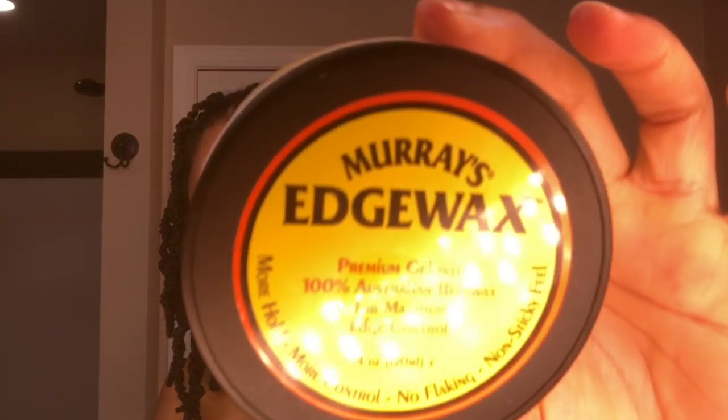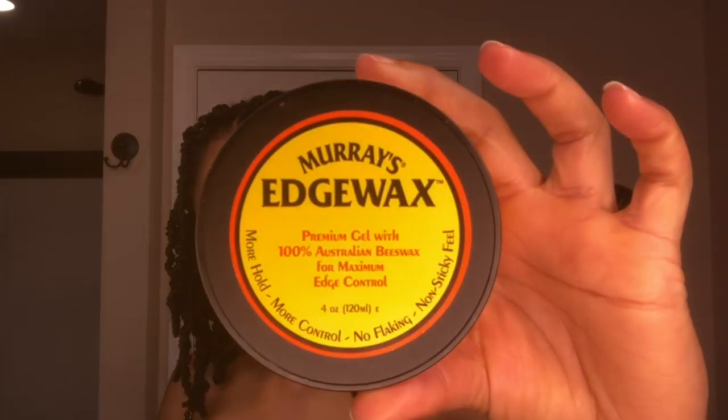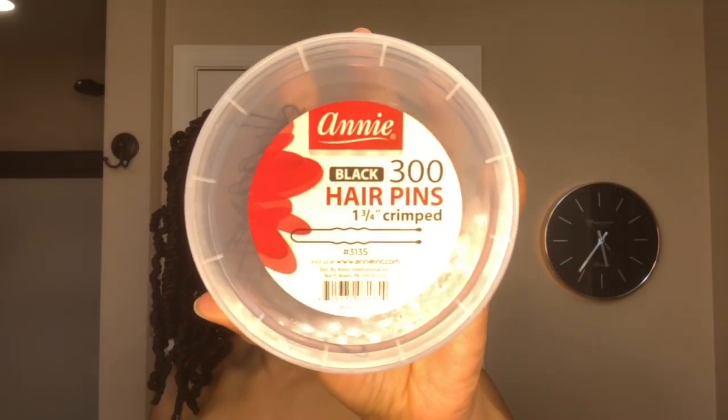I'm going to be using some Murray's edge wax, some hairpins, an edge brush, a satin scarf, and a cute head wrap, along with something to tie my hair into a ponytail.